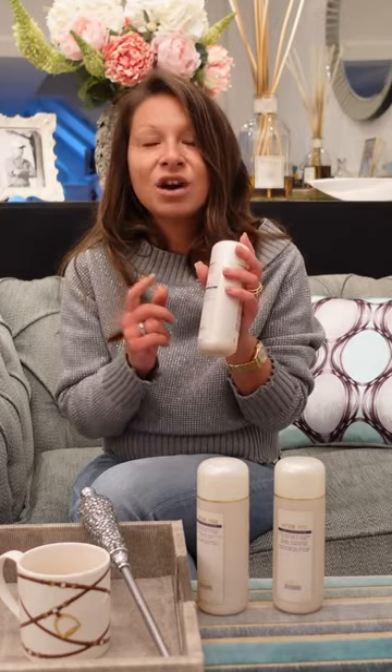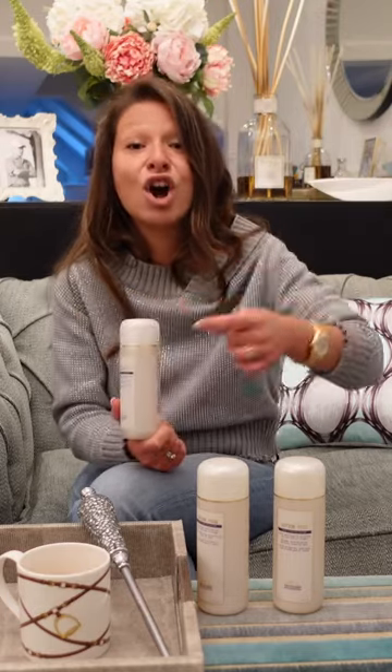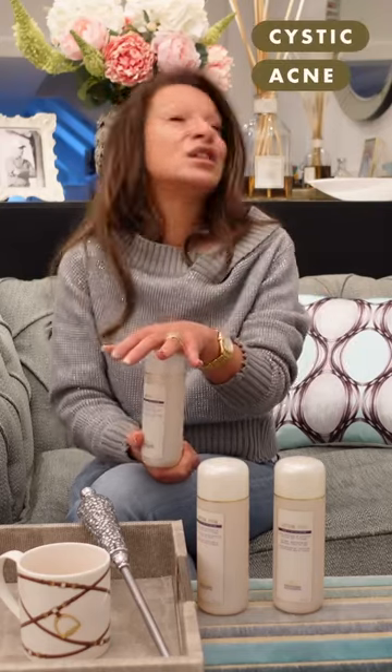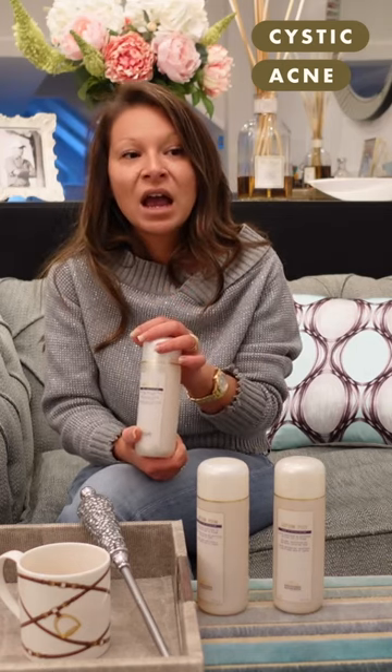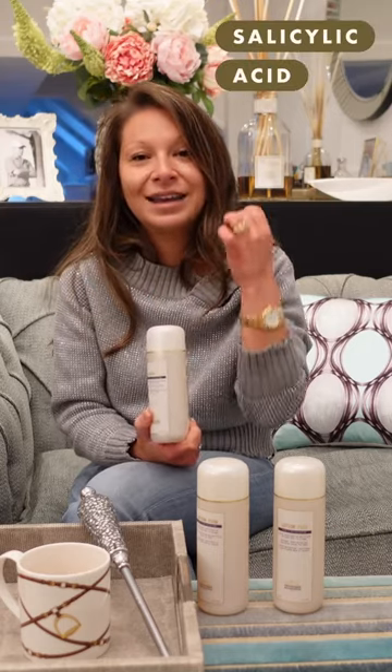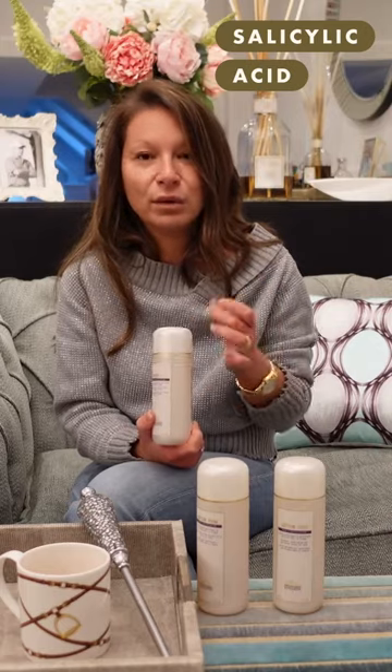The only time that we really do recommend the P50 is if our clients tend to have recurring problems with cystic acne. Cystic acne is something which is recurring, which is usually a hormonal problem, and this deals with it very, very well because it contains the highest amount of salicylic acid. So it's very good at killing the cystic acne in its tracks, or calming it down as soon as possible.